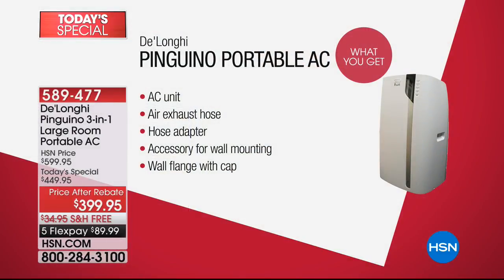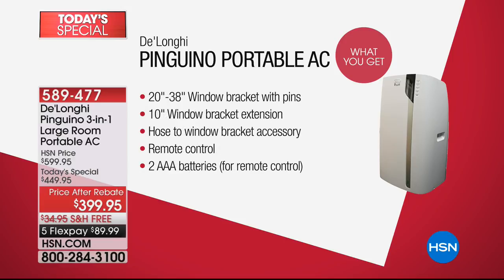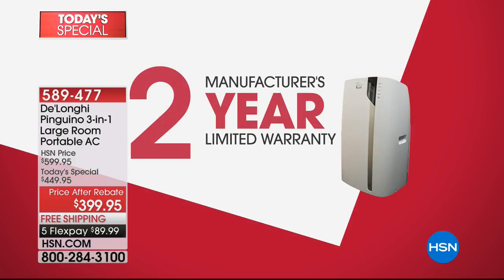Here's what you get when you order tonight — it is our biggest deal of the entire year from DeLonghi. We're going to send you the air conditioning unit, the air exhaust hose, the hose adapter, the accessory for wall mounting, the wall flange with the cap. No tools are needed to install it. You get the 20-to-38-inch window bracket with pins, the 10-inch window bracket extension, the hose-to-window bracket accessory, the remote control, and even the two AAA batteries. And don't forget that two-year warranty — we're doubling the warranty.